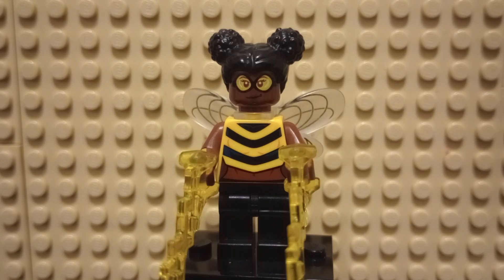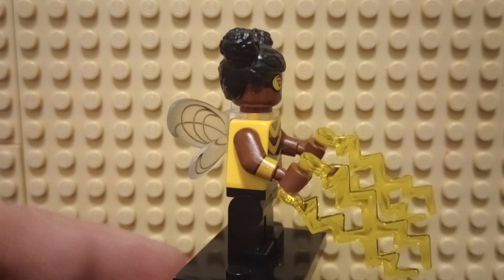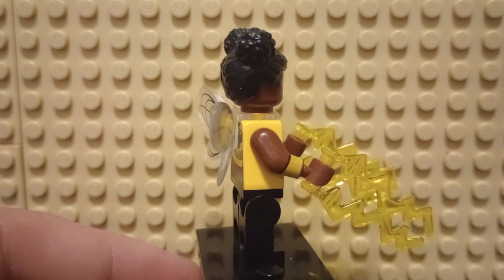Hello everyone, Bertition here, and today I'm looking at the LEGO DC Super Heroes minifigure series — Bumblebee. Bumblebee, I know her as a member of the Teen Titans. She has lightning stingers as her weapons.